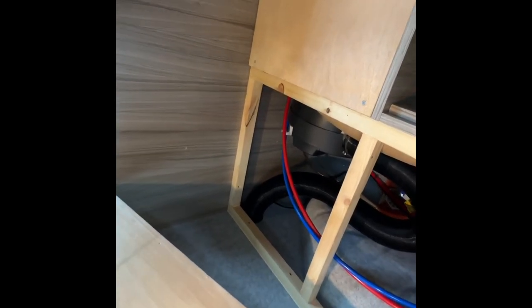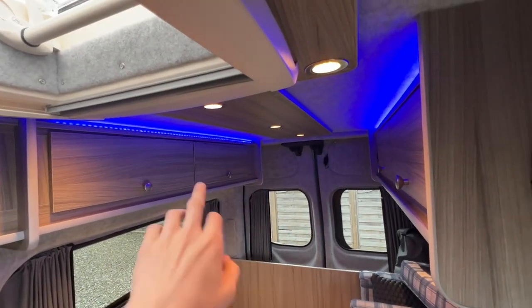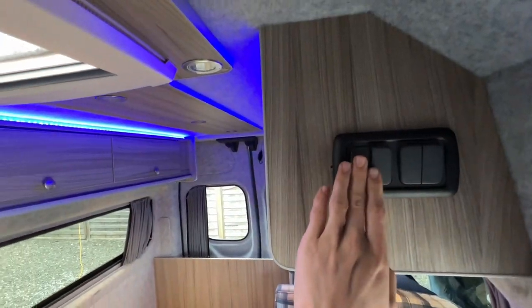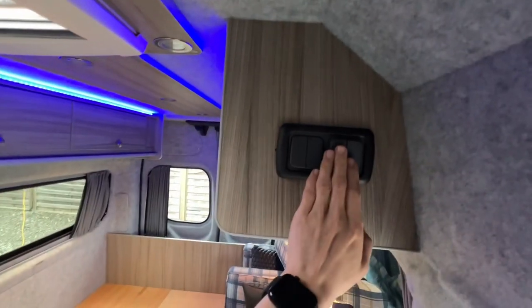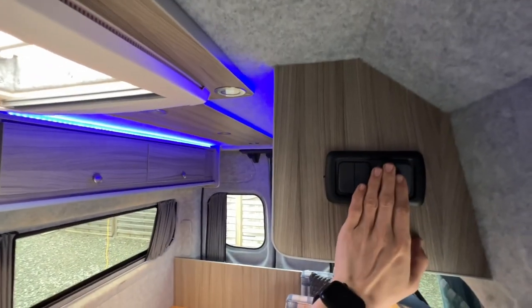Your lights are controlled by these switches: you've got your spotlights around your skylight, your kitchen lights, and your LED blue lights.